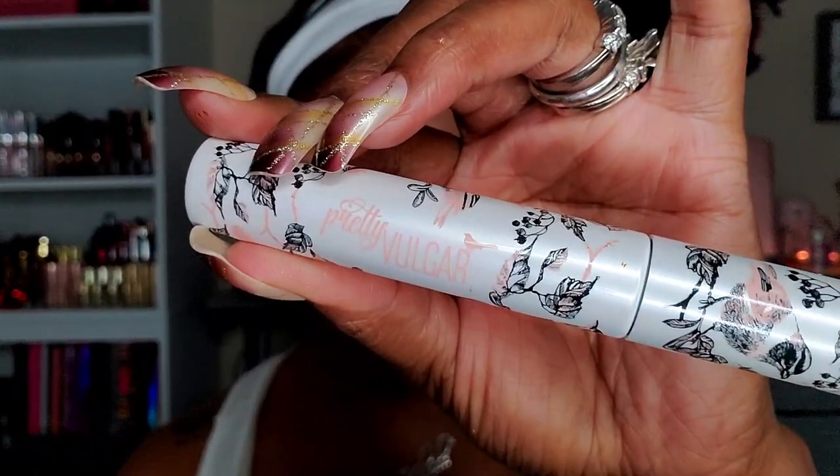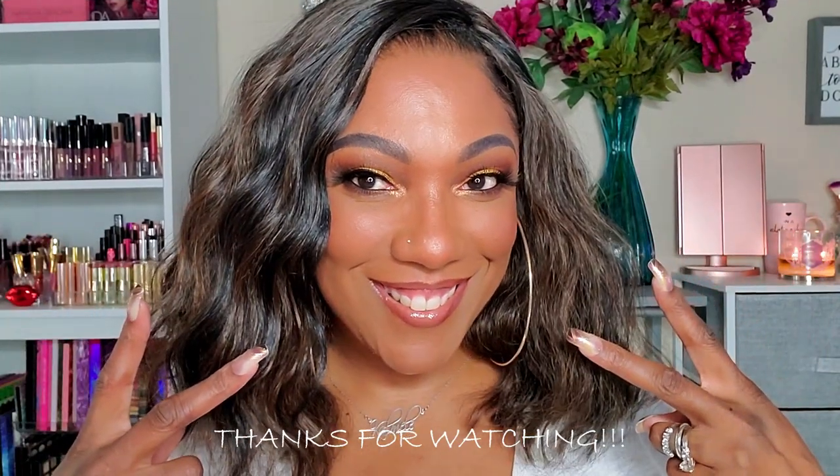For my lashes I'm going in on my lower lashes with this Pretty Vulgar mascara. I didn't use any on my upper lashes because I didn't want to get any on the falsies, but it looks really nice on the lower lashes. And this is the final look — very easy and simple to create, but the bold gold lid just takes it to another level. If you want a lighter shade of gold or a less bold pigment you can definitely do that. Thanks so much for watching and I'll see you on the next one!